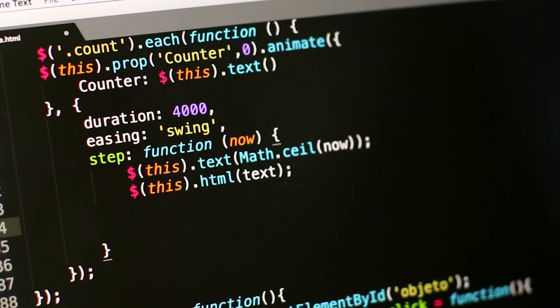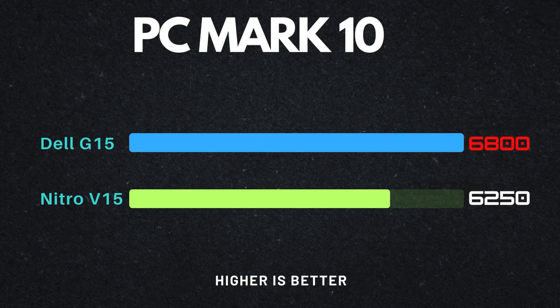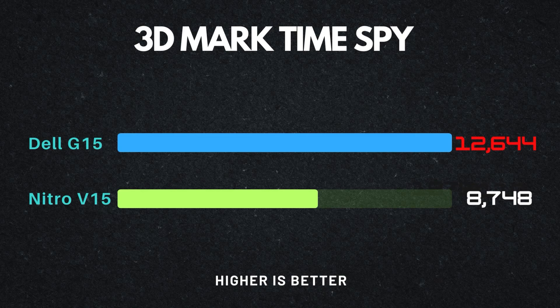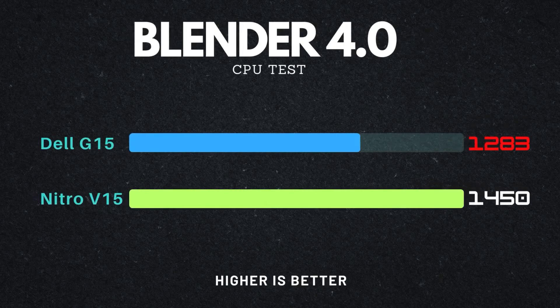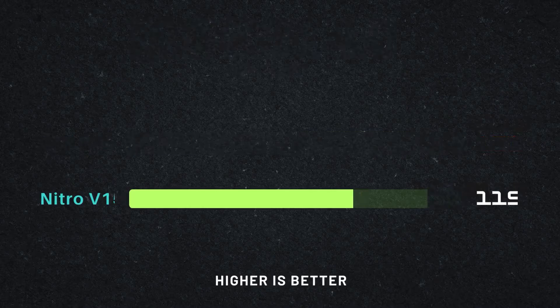In PCMark 10, the i5-13450HX again leads by about 5%, meaning office suite apps and data-driven apps like Excel, Power BI, and MySQL will work better on the Dell G15. Importing tracks into FL Studio will also be faster on the 13450HX. In 3DMark, looking only at CPU results, the 13450HX is around 6% faster in Time Spy and a massive 16% faster in Fire Strike. In Blender focusing on CPU, the 13450HX leads, but when the GPU is factored in, the Nitro 5 scores higher — suggesting the Nitro 5 is better for Blender work overall.